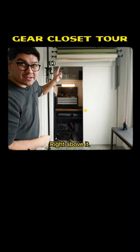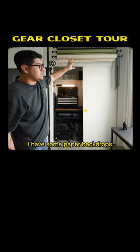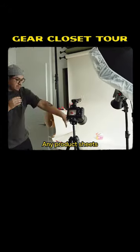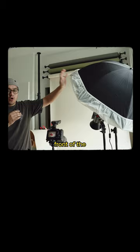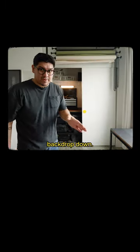Here is the gear closet. Right above it, I have some paper backdrops from B&H for any product shoots that I have. I grab this table over here, I wheel it in front of the paper backdrop, and then I bring the paper backdrop down.